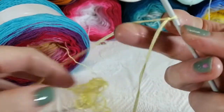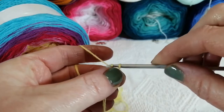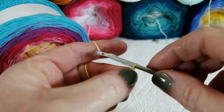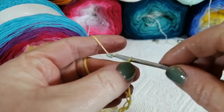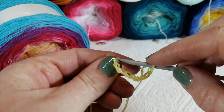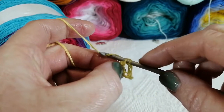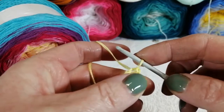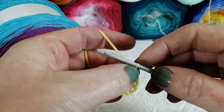We are going to make a chain of 10 — one, two, three, four, five, six, seven, eight, nine, ten — and then we will slip stitch into our first chain to make a circle. A slip stitch is yarn around and pull through the two loops on your hook, and you have your circle.